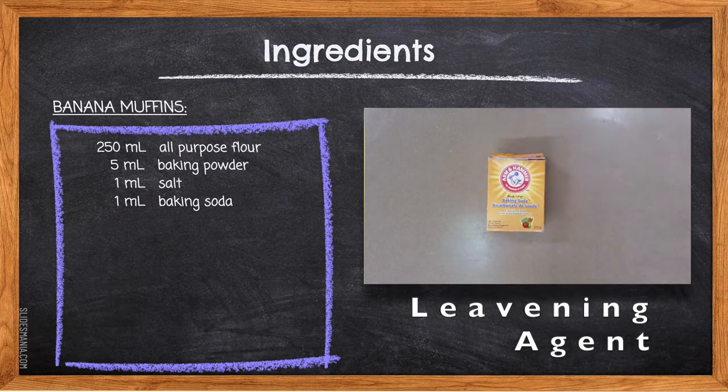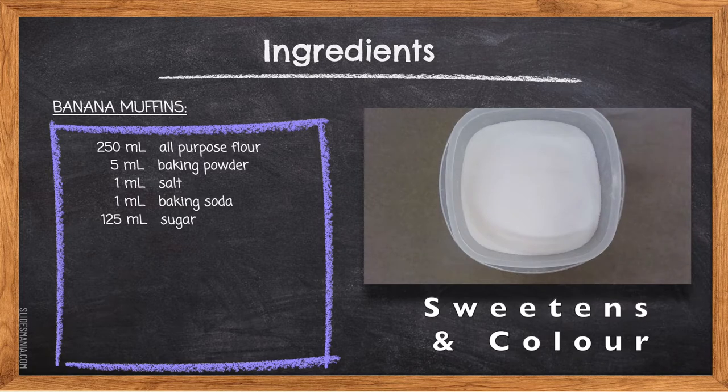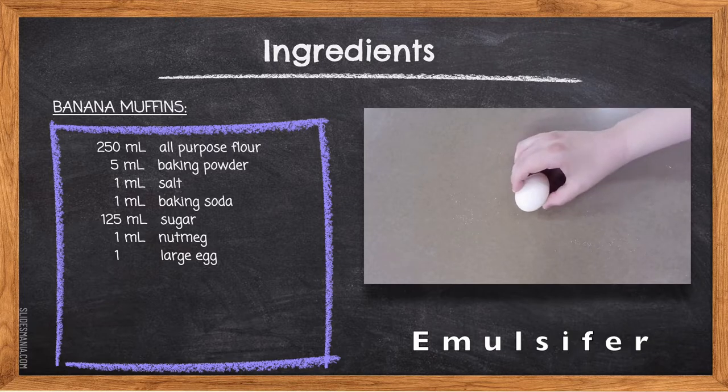1 milliliter of baking soda — a leavening agent that needs to be combined with an acid in order to produce carbon dioxide gas. 125 milliliters of sugar will sweeten our muffin. Sugar also caramelizes when subjected to the heat of the oven, which will cause our muffin to turn golden brown. 1 milliliter of nutmeg is a spice that will add flavor to our banana muffin. 1 large egg contributes to the nutrition of the mixture and acts as an emulsifier, binding two unlikely products together, such as milk and oil.